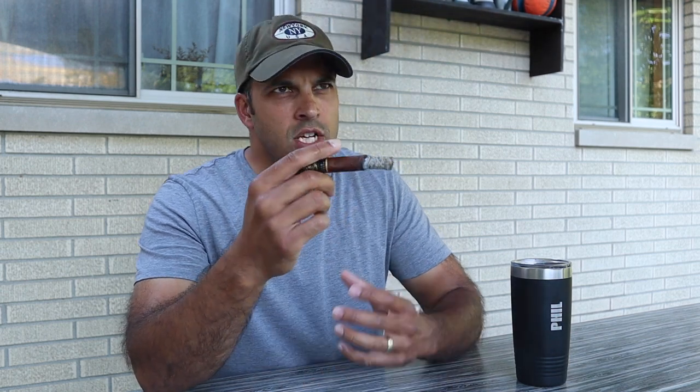That draw right there almost had like a very subtle grapefruit — like a grapefruit bitterness in there. And the smoke is already getting a little creamy. Right on the pull, I'm getting this nice kind of sugary sweet vanilla right when I start pulling it in.